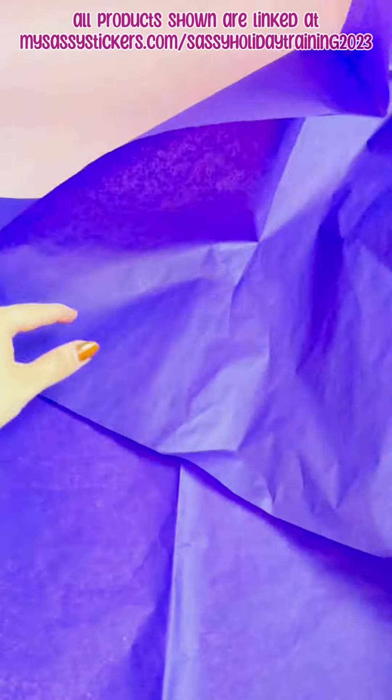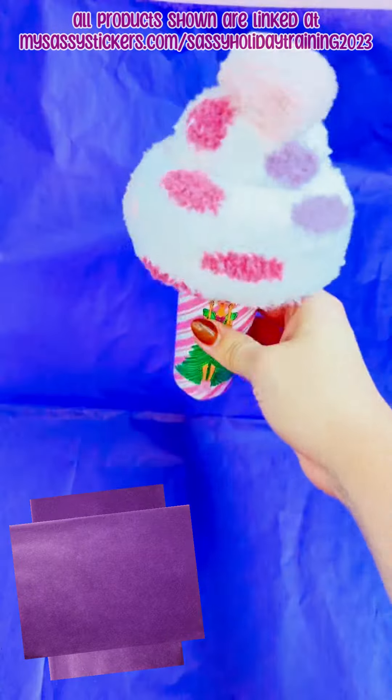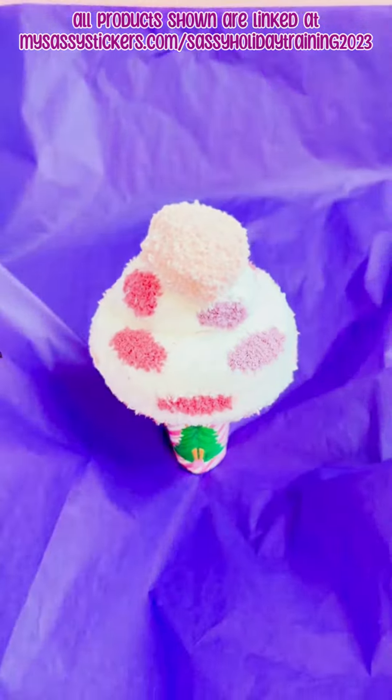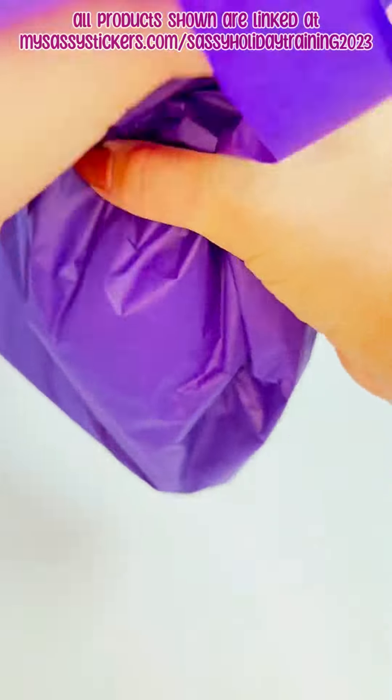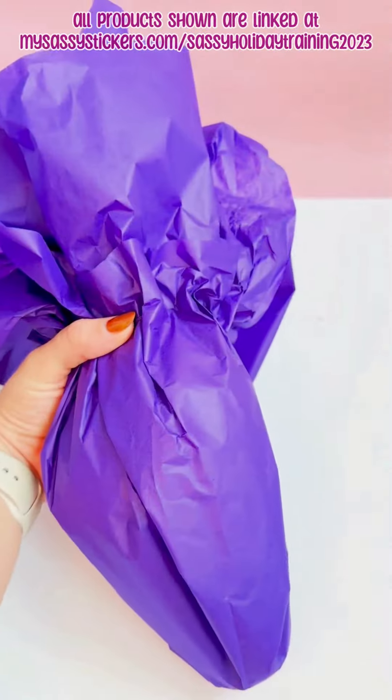Do not be intimidated by wrapping product. It is so fun and it's easy. Lay tissue out in a plus sign and then we're going to gather loosely from the sides, all sides, and we're just going to kind of adjust the tissue around the product until it's positioned how you want it.